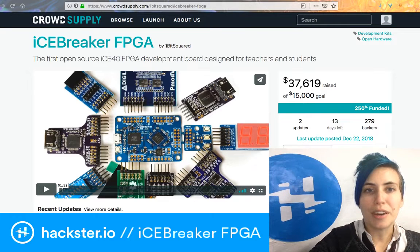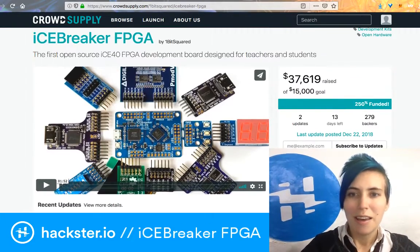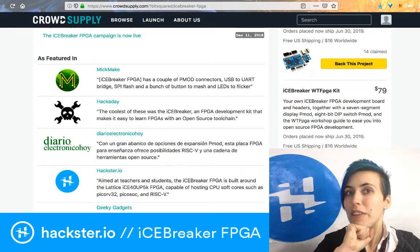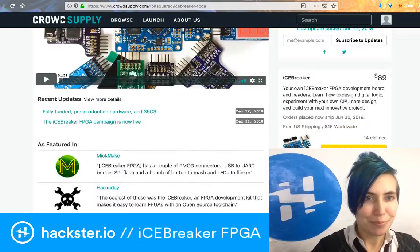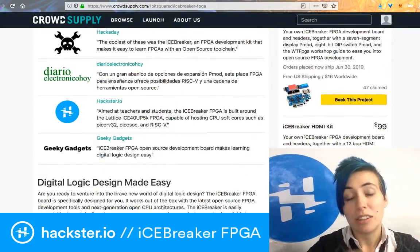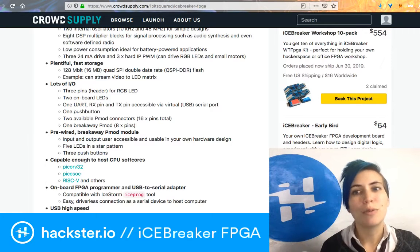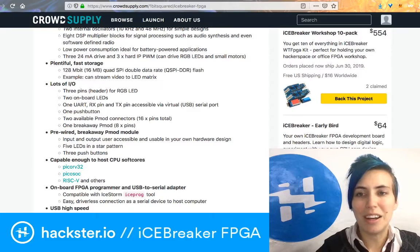Okay, so Icebreaker FPGA — that's what it's called. They are already, like, 250% funded. Thank you for the little meter there, CrowdSupply. Thirteen days left, 279 backers. And supposedly it's going to ship at the end of June 2019 — so that's not too bad. That would be just in time to get ready for teaching a class on it in the next school year, if you wanted to do that. They've got a little video about it, but basically the whole idea is to make it really easy for teachers and stuff. You can get one for $79 — that includes everything for the workshop. You can get one with an HDMI kit for $99, with the LED panel kit for $124, everything for $164. Then you get a 10-pack in case you want to run this with your office, your hackerspace, maybe a school class. It would be super cool. And then of course there's early bird prices as well — everything I just told you, but cheaper.